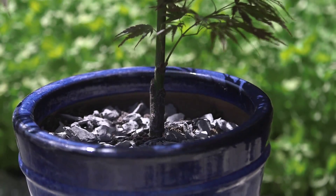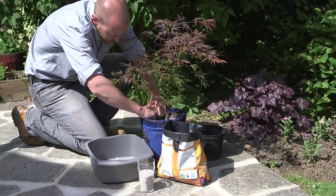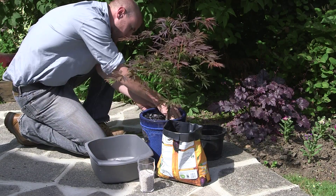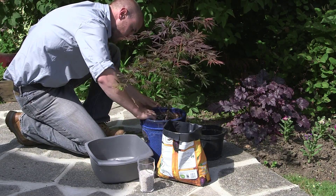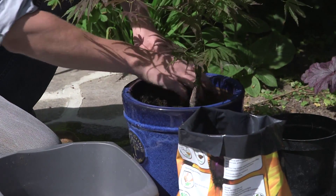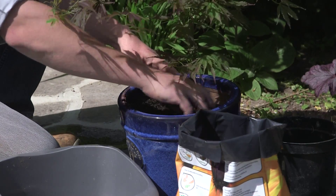Acers are thirsty plants and will benefit from a top dressing of stone or slate chippings. This not only helps to retain moisture, it also deters weeds from growing on the compost. They must be avoided, as they'll compete with your tree for nutrients and moisture. Spread a centimetre thick layer of this topping all around the base of the tree.